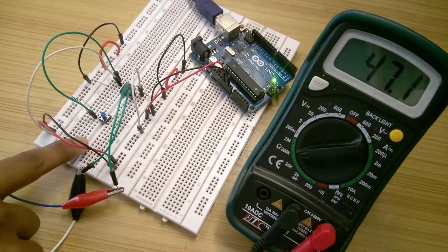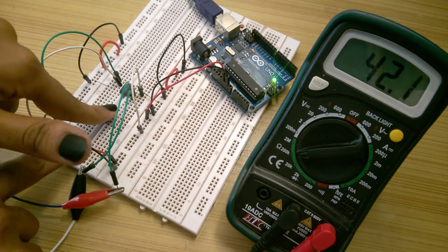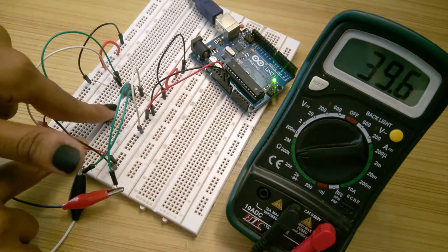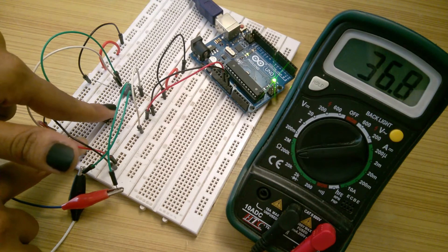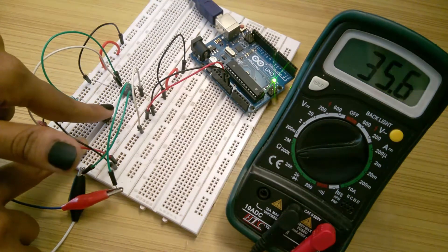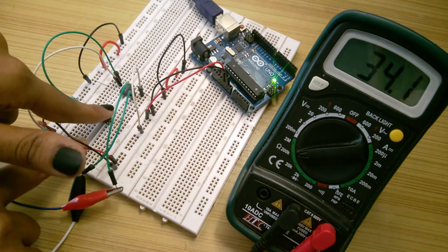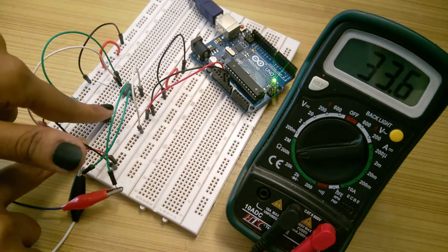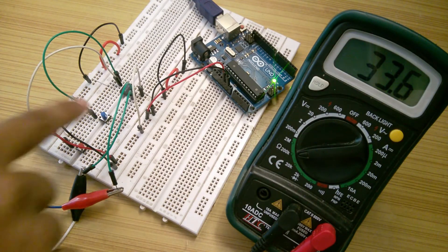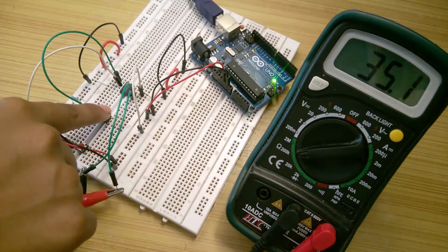While holding down the push button connected to pin 2, if I press the push button of pin 1, the resistance decreases each time by a value of 0.5kΩ, as 50kΩ divided by 100 steps is 0.5kΩ. When I press the push button of pin 1 alone, resistance starts increasing again with a step of 0.5kΩ. Now we know that everything is working fine. Let's move on to the next step.